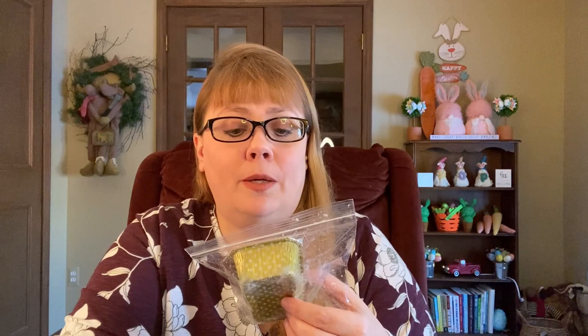I have this last one from L3 in this category — I have one little chunk of this and I like to use things up. This is L3's Butter Mint, chocolate chip cookie dough and vanilla ice cream. I will use that one up. I didn't know that I would be in the mood for mint, but this one really hit the spot and I really enjoyed melting that one.